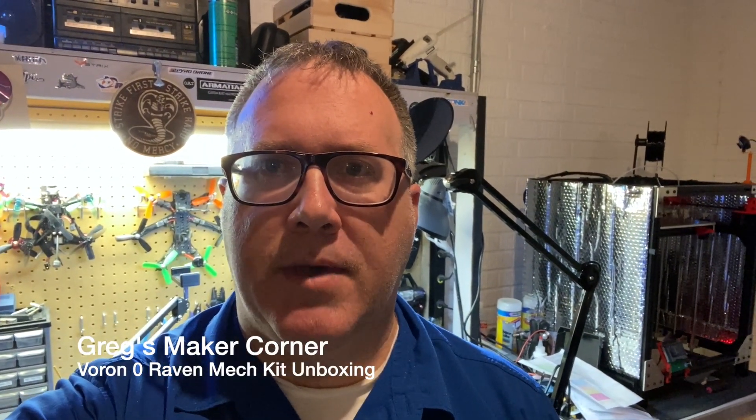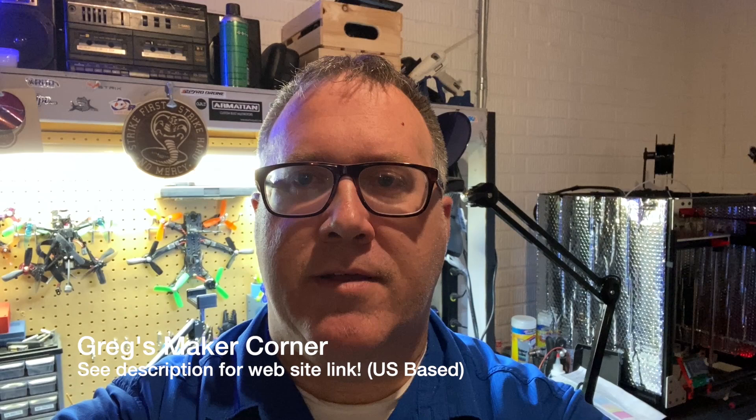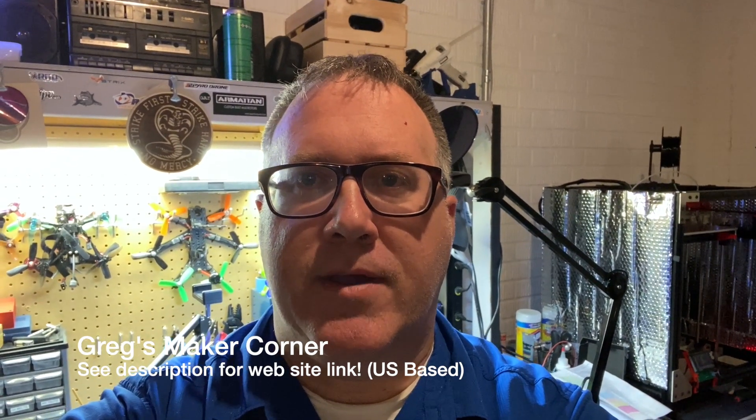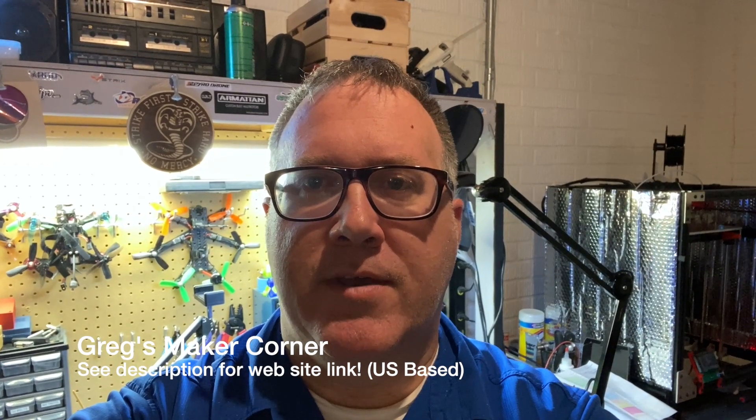Welcome back to Greg's Maker Corner. I'm going to go through the unboxing of the Raven Mech Voron V0.05/0.1 kit and I'll explain what that means in a minute as far as the number scheme. Overall this is a great kit and I definitely recommend it. I don't know how long these kits are going to be available, so I would encourage you to jump on one as soon as possible.